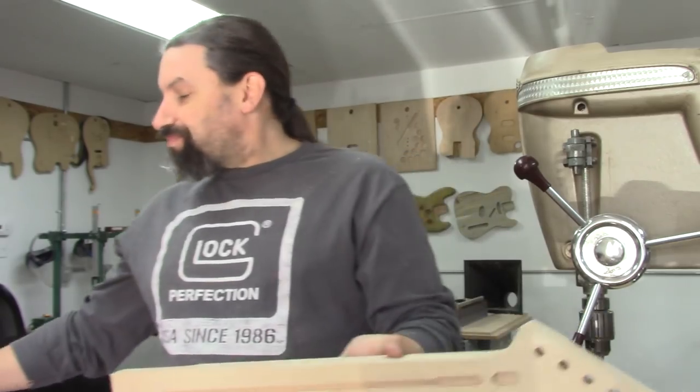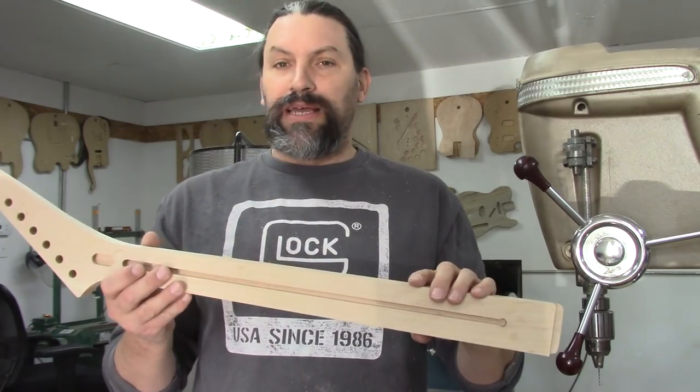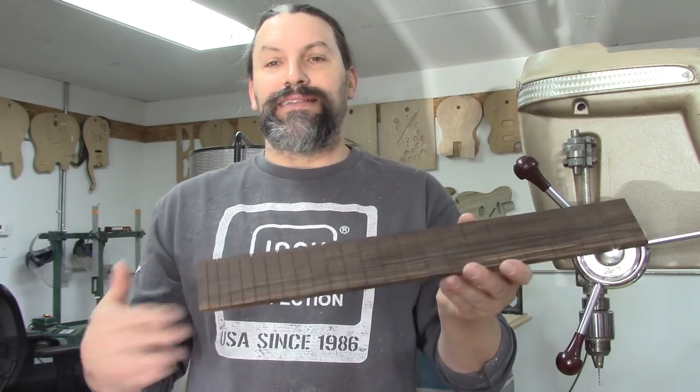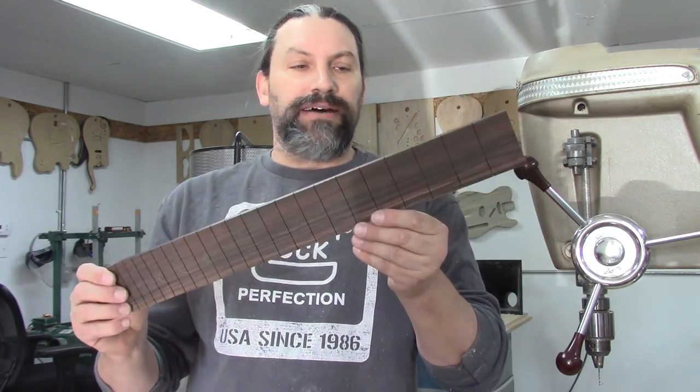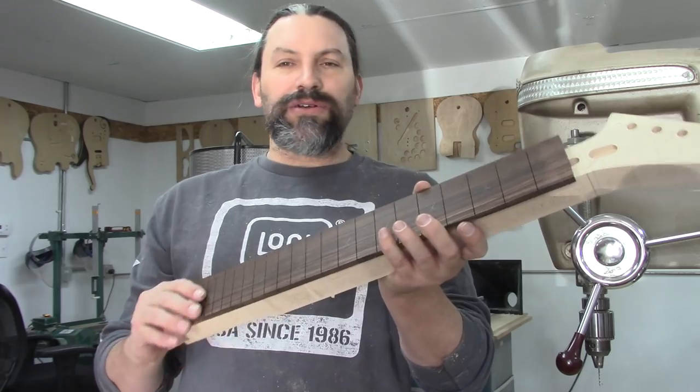Today I want to do a quick video on how I index a fretboard before gluing it on and how I keep it from shifting all over the place when I apply the glue and the clamps. I'm going to put the fretboard on my friend Joe's neck — he's a lefty — and we're going to be attaching this pre-slotted piece of ebony, and it's going to be super easy.